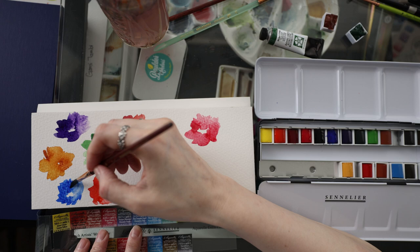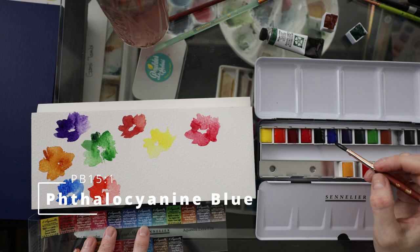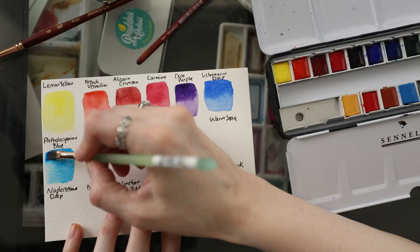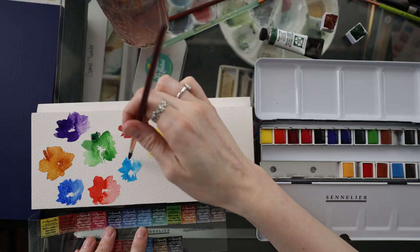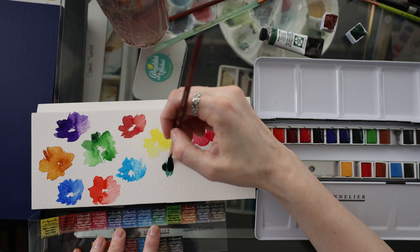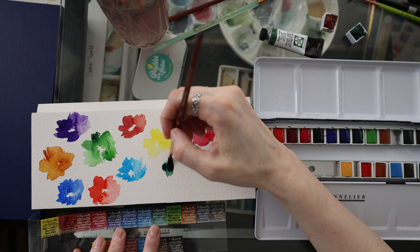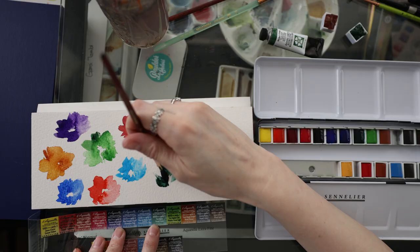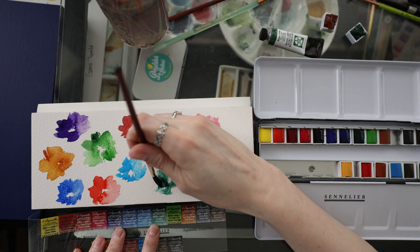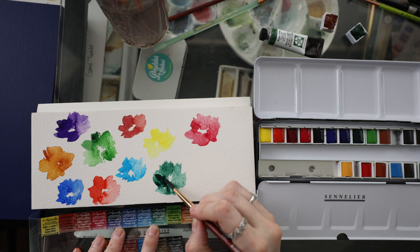Next up is Phthalo Blue — we're going to say that's how you pronounce it. That's pretty. Next up is Forest Green — ooh, that's gorgeous! That is a really pretty green, I like it a lot. Let me see how deep we can get this. Beautiful.